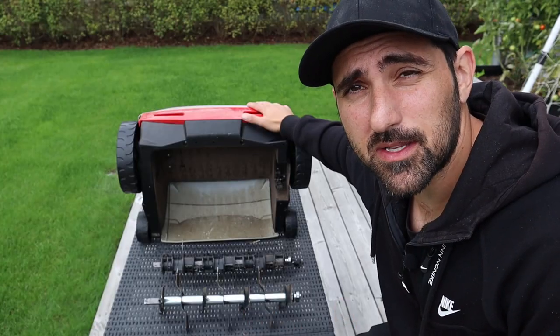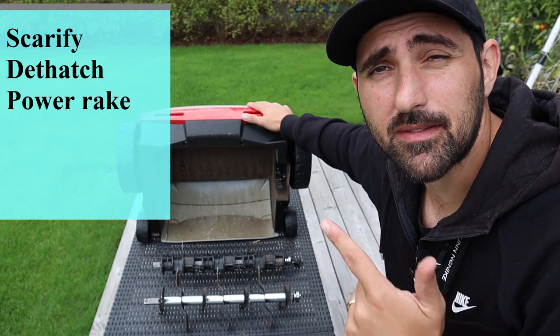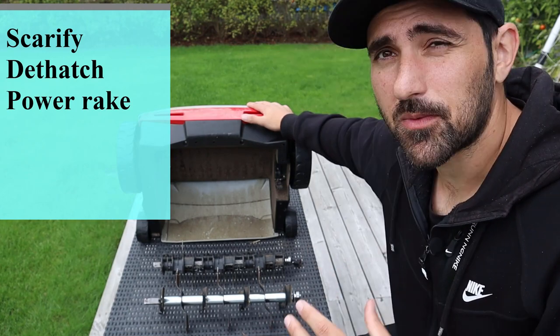A couple of months ago I did a video where I went on a rant explaining the difference between power raking, scarifying, and dethatching. I made that video because when I was a new homeowner getting into lawn care, it was kind of confusing what people said each of these things actually did, and when I looked at a lot of YouTube videos it just didn't make sense to me.